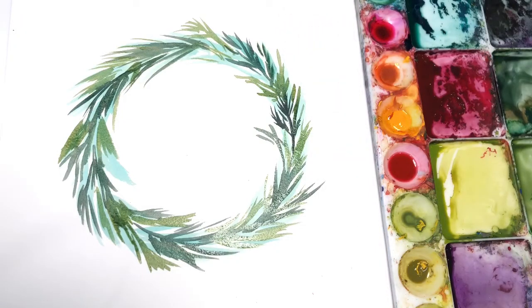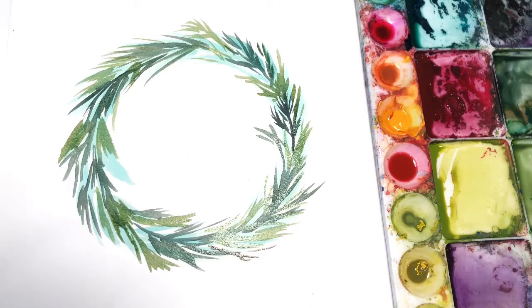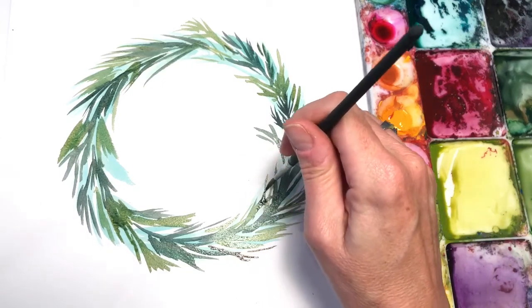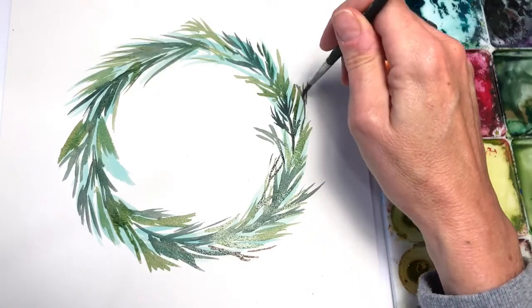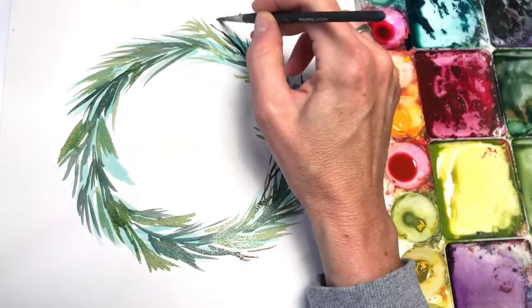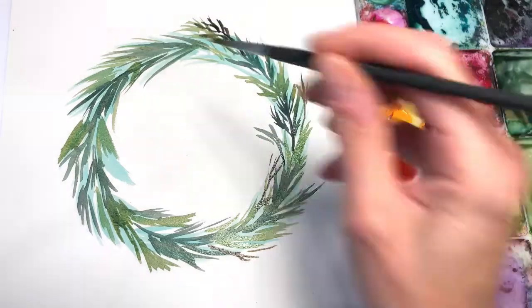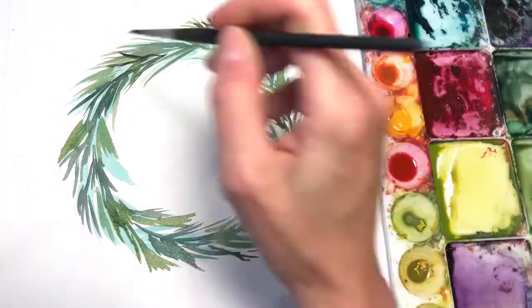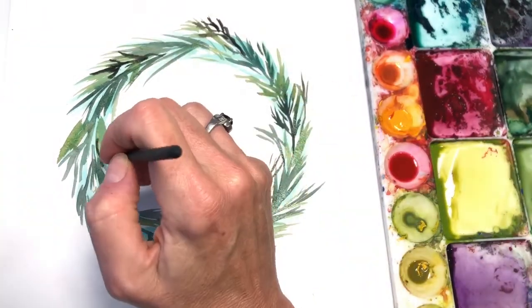I'm going to grab some dark brown — a little darker — and add some black to it. Now if it bleeds, it's fine. Little branches give it more depth. You can work fast with this; it's that easy.